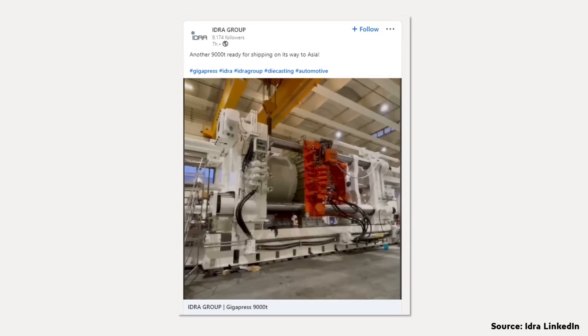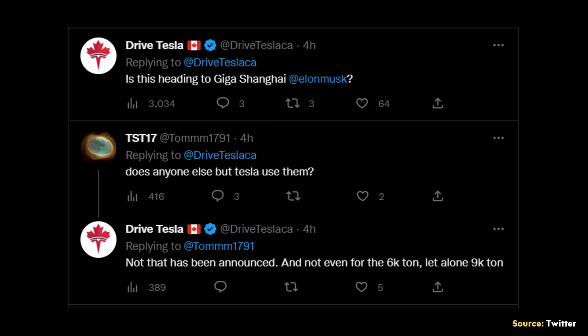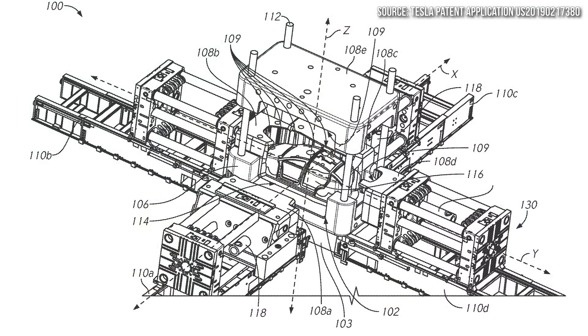The question is: is this 9,000-ton gigapress that Hydra is shipping to Asia for Tesla? As I mentioned earlier, the only company we know that uses gigapresses this large is Tesla, so very likely it is. But I don't believe Tesla is going to manufacture Cybertrucks in China. So I believe this press could potentially be for casting not only the underbody but the entire upper frame as well of the new compact Tesla, since Tesla is working to get costs very low. Eliminating more of the body shop with an entire cast vehicle could make a huge difference and allow a fully featured compact Tesla to be very affordable.